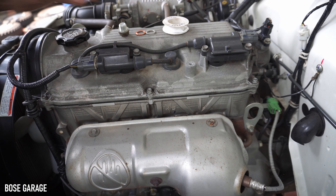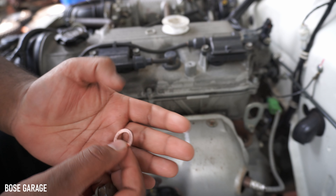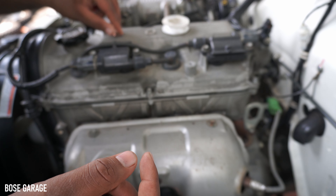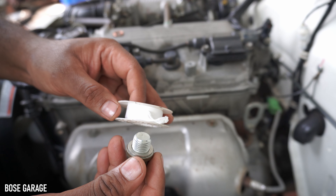It seems the oil has been drained completely. Now we can fix the oil drain nut. This was the old crush washer — it is a copper washer. We can use a copper washer or an aluminium washer. The new one we purchased is aluminium. We can put the aluminium washer and you can also apply Teflon tape.